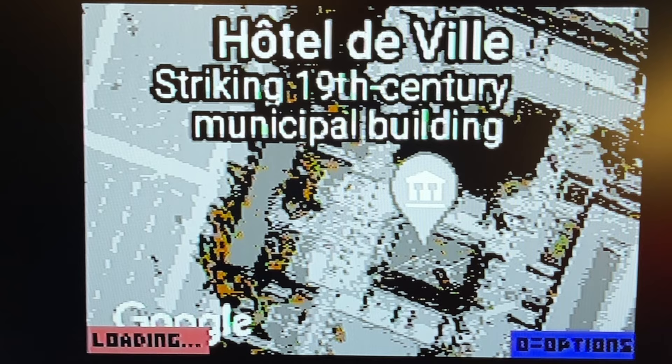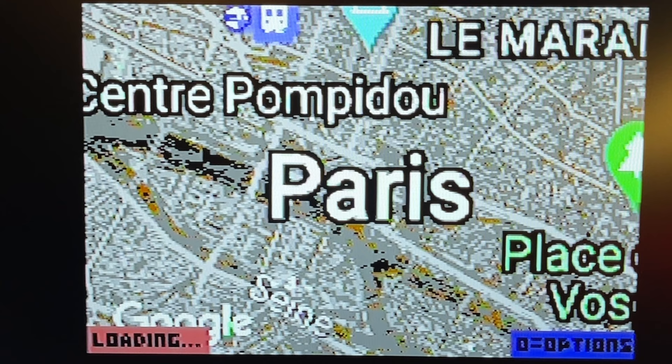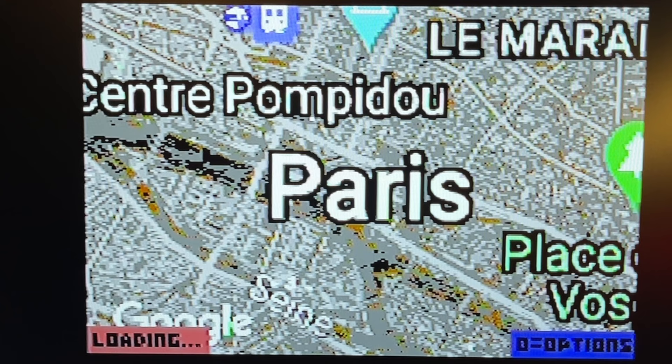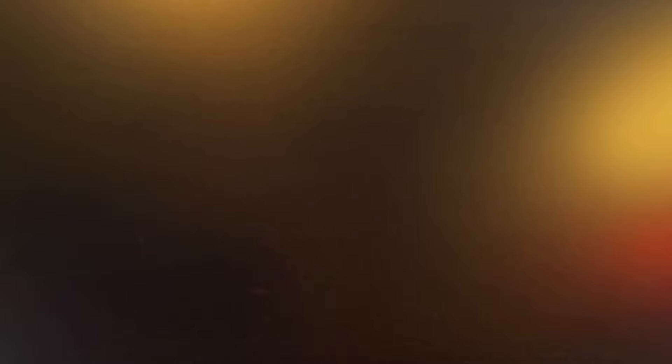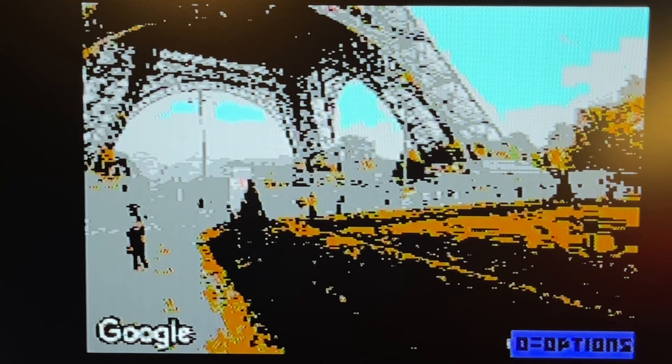Okay, that's Paris. Let's zoom out a little bit. And in fact, you can enter Street View. Now I can navigate the streets of Paris on the Commodore 64 — isn't that cool? Let's see if we can find the Eiffel Tower. Yes, look at that — we can walk around the Eiffel Tower in Google Street View on the Commodore 64. That's amazing.